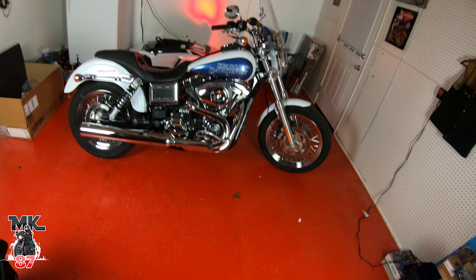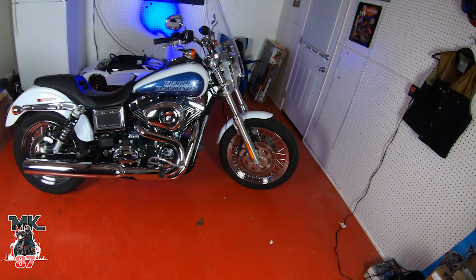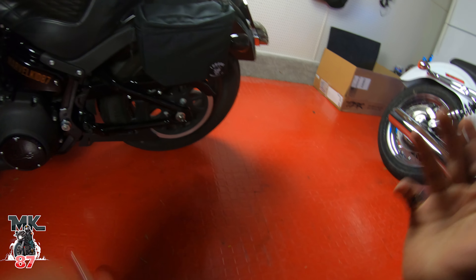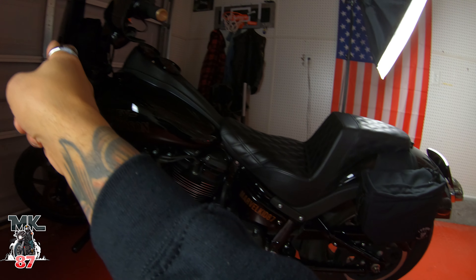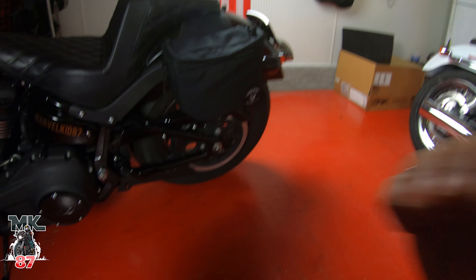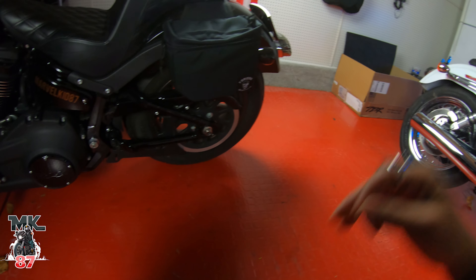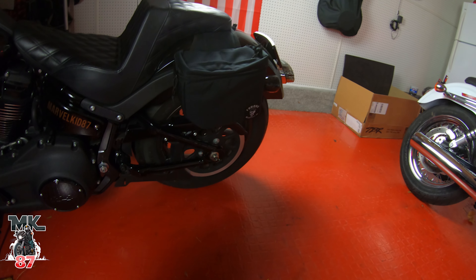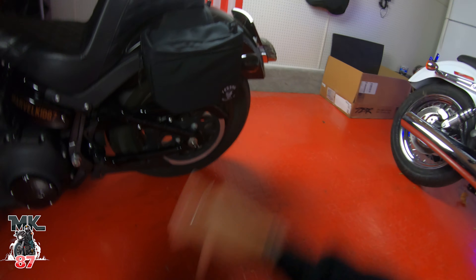That's everything I have planned for my 2015 Dyna Lowrider. If you have a Dyna, let me know what kind of stuff you've done to your bike, or if you're in the market and getting one, let me know what you have planned. Also real quick - if you're interested in getting a Torque saddlebag, bar bag, or anything from the Torque website, there's 25% off right now for Black Friday weekend through December 1st. Use my promo code MK25 and you'll receive 25% off the whole website - Torque Motorcycle Co.